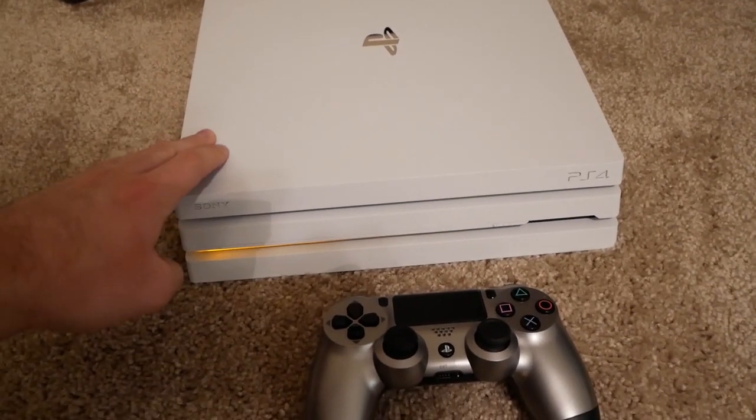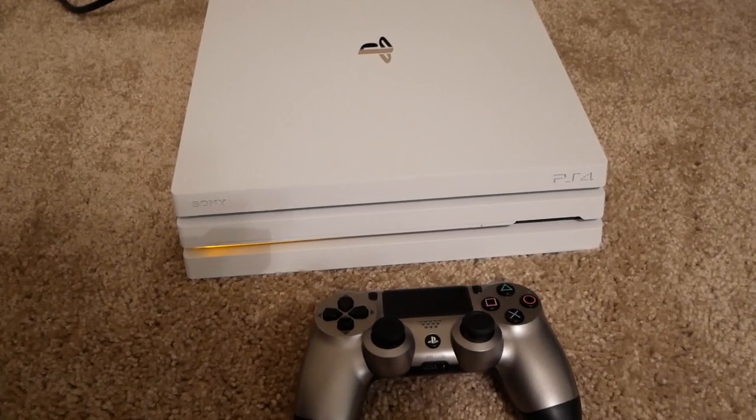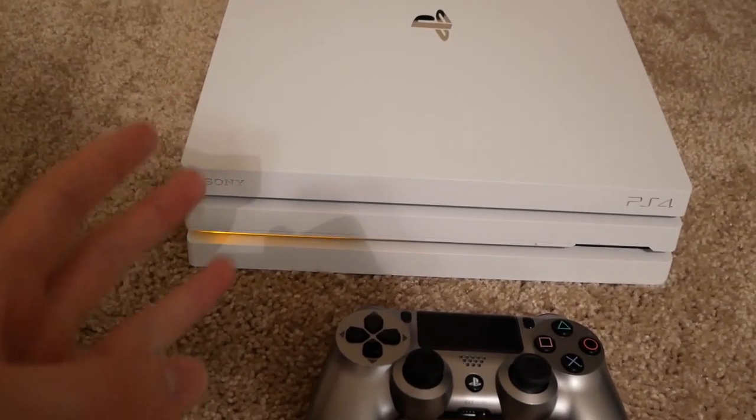What's going on guys? So I've got a PS4 here today and in this video I'm going to be showing you the best way to make your PS4 portable. This works with the PS4 Pro, PS4 Slim, and the regular PS4.